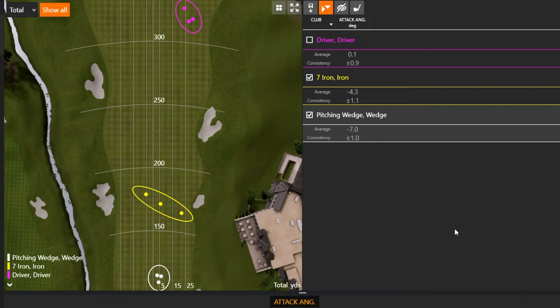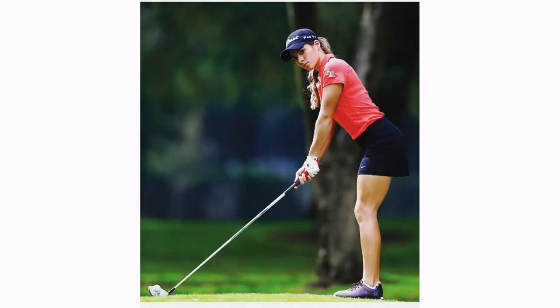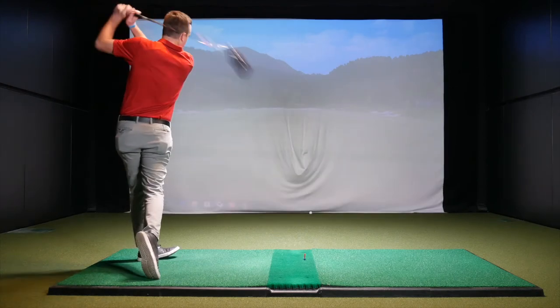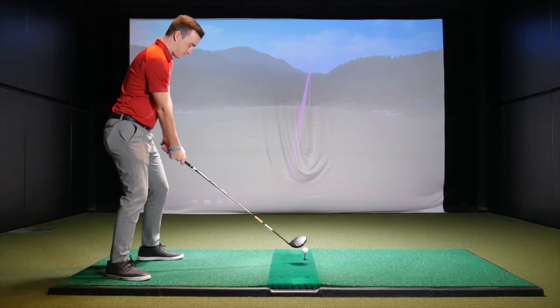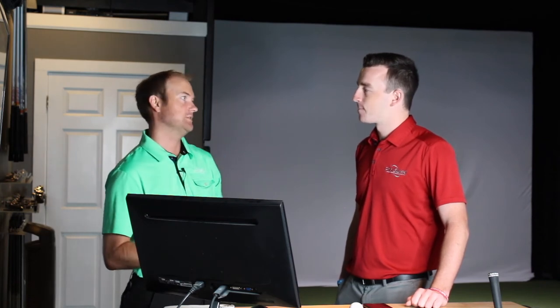TrackMan data shows the average amateur hits down on the ball about two degrees with the driver. LPGA ladies hit up about three degrees, and a lot of them will actually out-drive amateur men with faster swing speeds because of this attack angle efficiency. If you hit down on it with your driver you're creating more spin. You'd also have to lower your tee, otherwise you'll catch the top of the club face — sky marks on the top of the club are a sign you're hitting down. Lowering the tee is really just a band-aid; the real fix is learning to hit up on the ball.